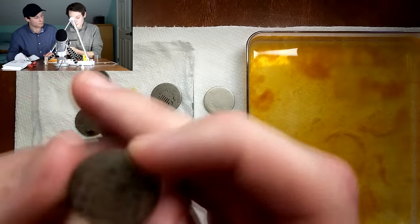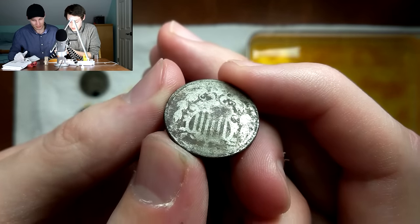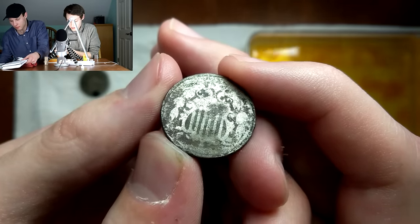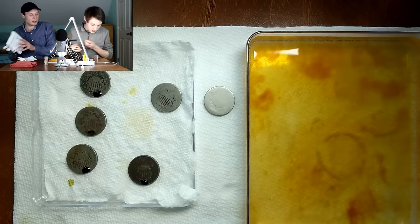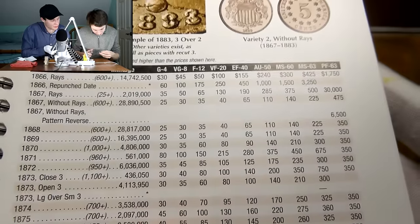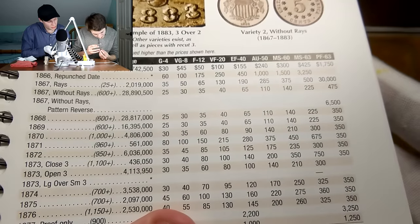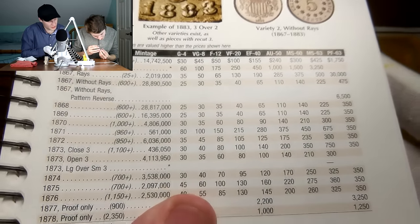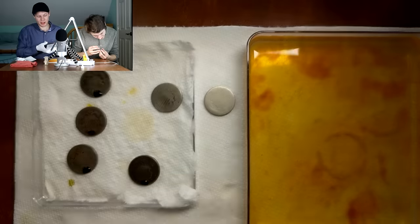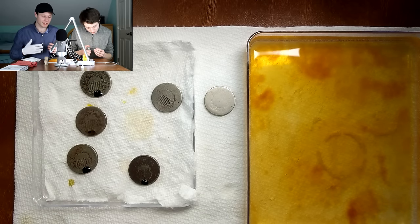On closer inspection of this one we thought was an 1880, unfortunately it's looking like an 1869 — that's going to be my best guess. I think the nine is coming through pretty clear, and the six — I can see the break in the top of what we thought was an eight. That would actually make more sense; that's a very common coin. The 1868 is a little bit more common than that, and the 1867 with rays is even more common. So yeah, that's kind of a bummer — I thought we might have had something there. We still have a lot of coins to go through.